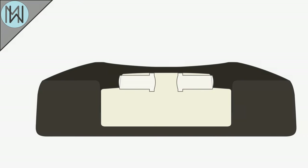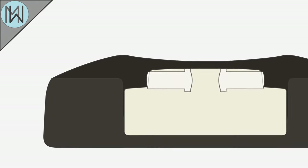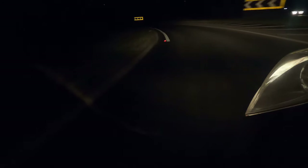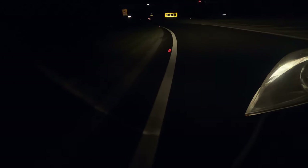Through the use of a curved lens and mirrored backing, any light coming into the front of the reflector is reflected back in a relatively compact beam. This has the visual effect of making them appear to shine, as long as you are viewing them in close proximity to the light source.